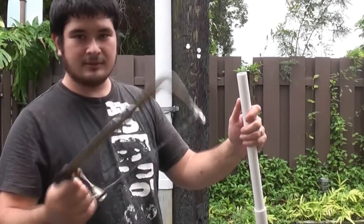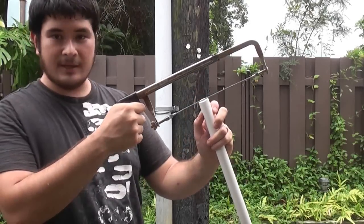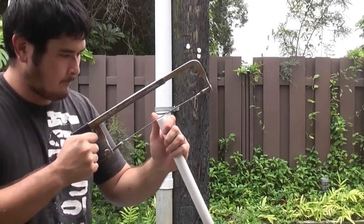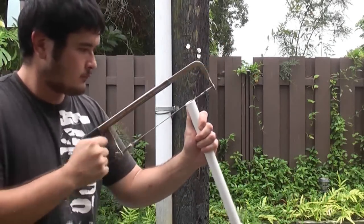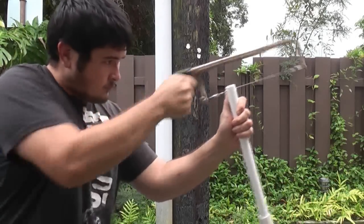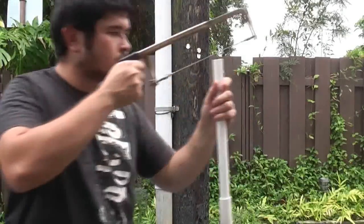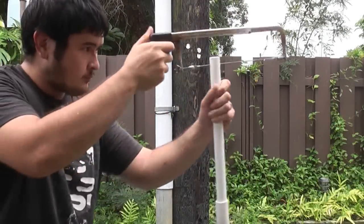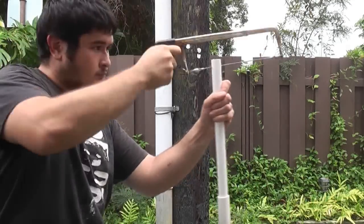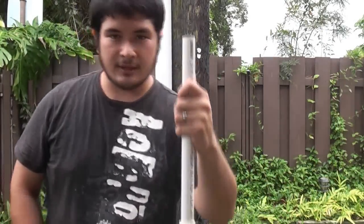What we're going to do is use a tile saw and cut a 1-1/8 inch cut into the pipe about an inch down. There you go — just a really simple cut. Now I'm going to go ahead and do this on the other side, and then I'm going to string this up.